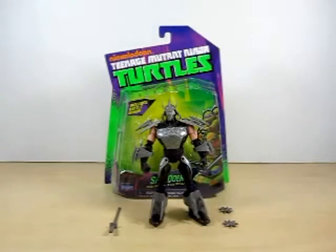Hello YouTube, Eugene here with a review on the Nickelodeon Teenage Mutant Ninja Turtles 2012 action figures.